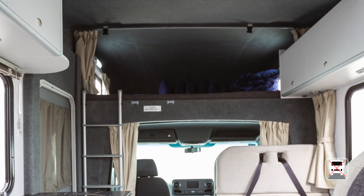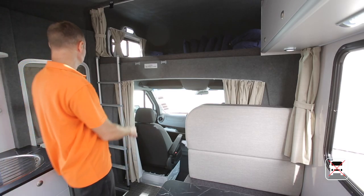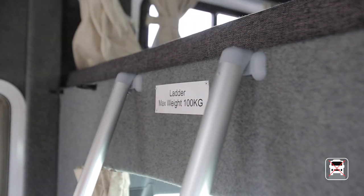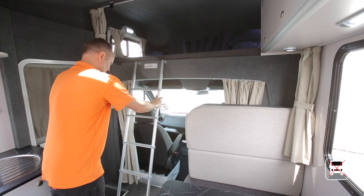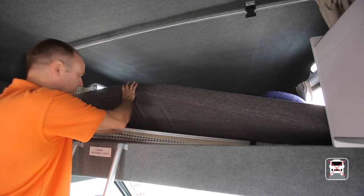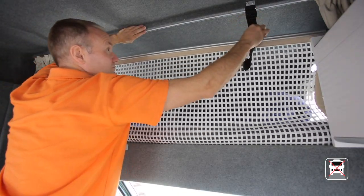The spacious over-cab bed accommodates two adults. For safe, easy access, use the ladder provided — please be aware the ladder has a weight limit of 100 kilograms. Make sure the ladder is securely attached before putting your weight on it. Under the mattress you'll find a cargo net that clips to the roof, to be used for storing luggage when travelling only.